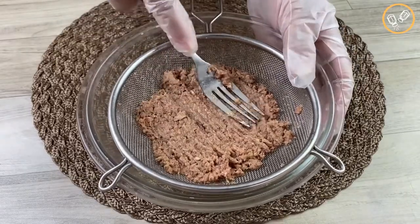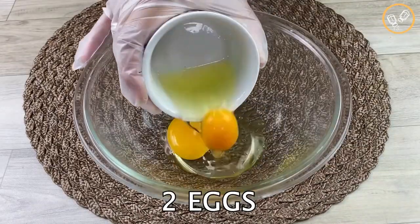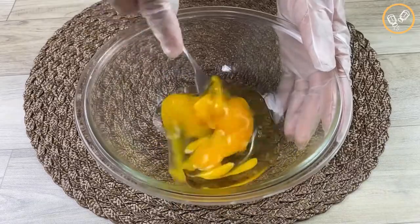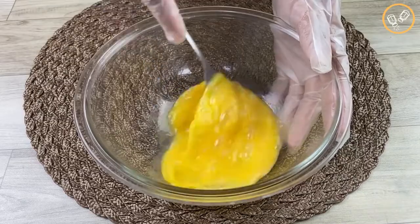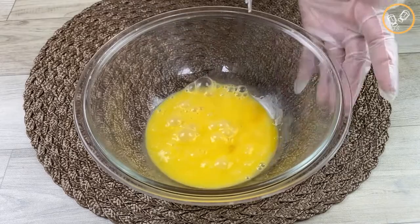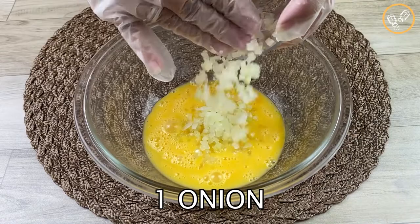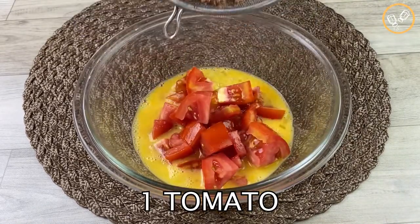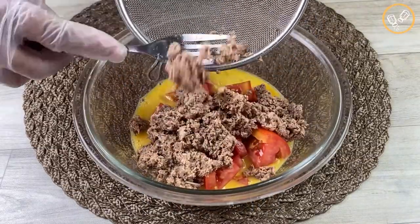I'm going to reserve it in another glass bowl. Let's add two eggs and beat them really well. Now I'm going to add one chopped onion, one chopped tomato, and the tuna. Here I have 70 grams of tuna.